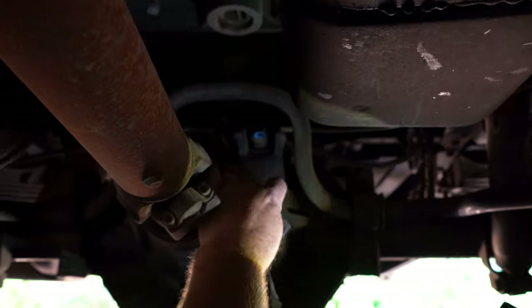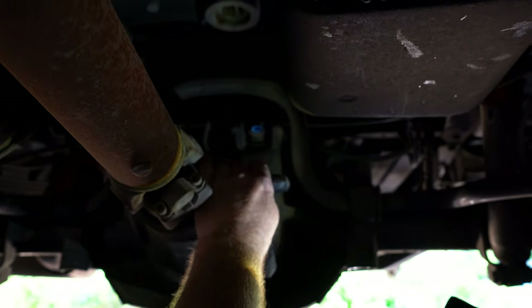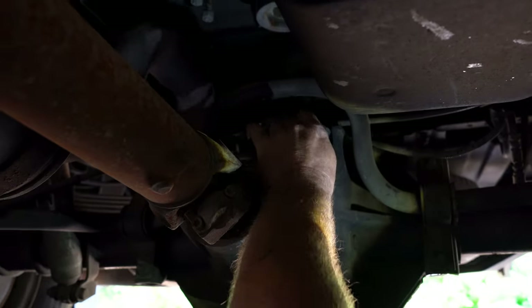We have a loose connector — it just popped out. Looks like it's been taped up by somebody; it's got electrical tape all around it. That could be our issue with the speedometer bouncing.